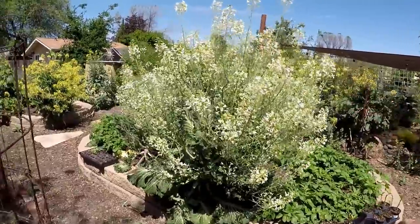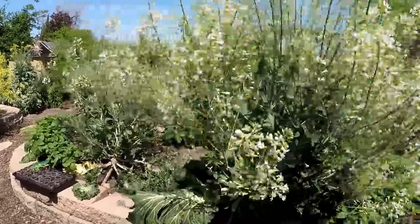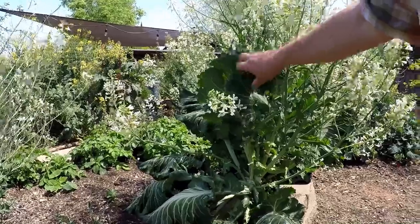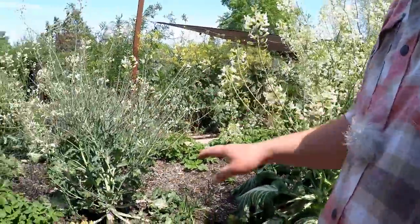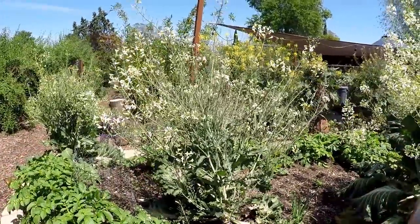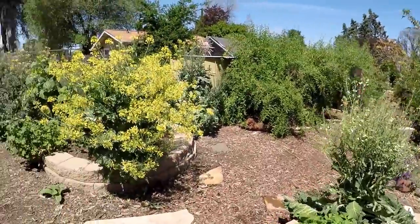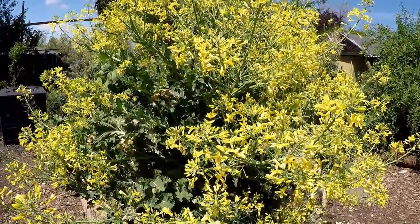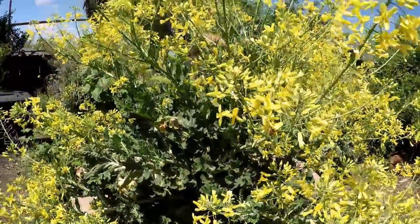Here we've got a tronchuda Portuguese kale I'm allowing to flower and go to seed. Just an amazing variety of greens. We've got some other varieties of the tronchuda as well that have different characteristics as they've cross-pollinated with some of the other perennial greens in the garden. The bees are absolutely loving the flowers on these Brassica oleraceas and they're helping us to create some exciting new varieties.